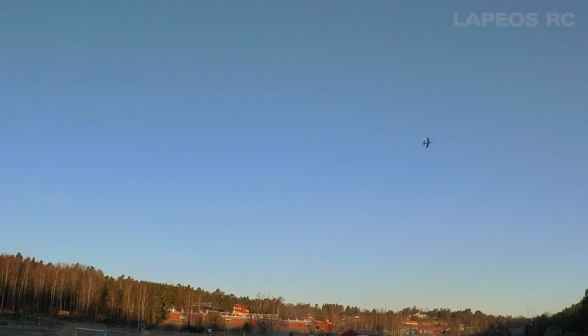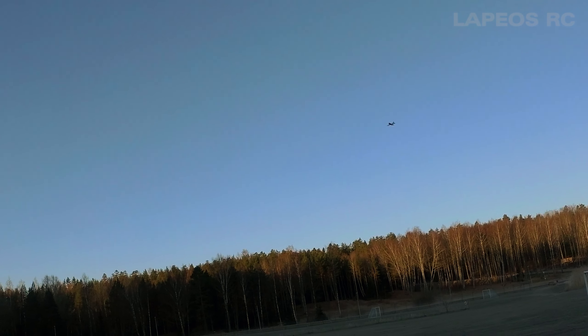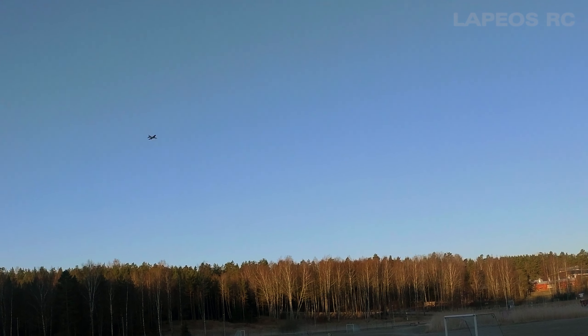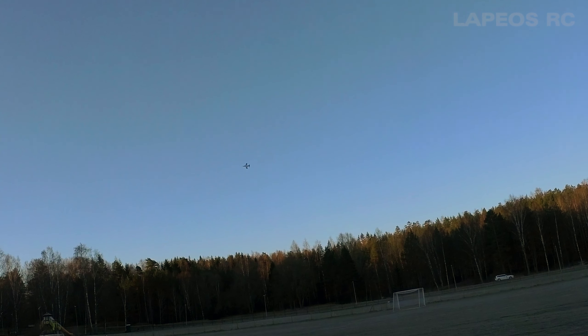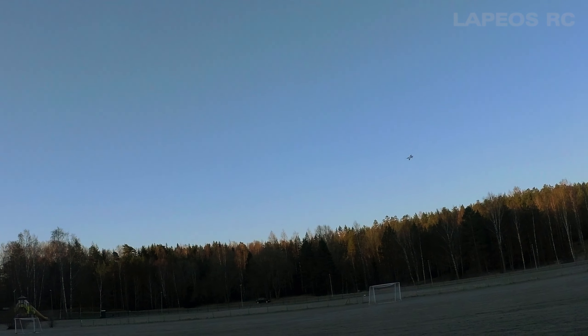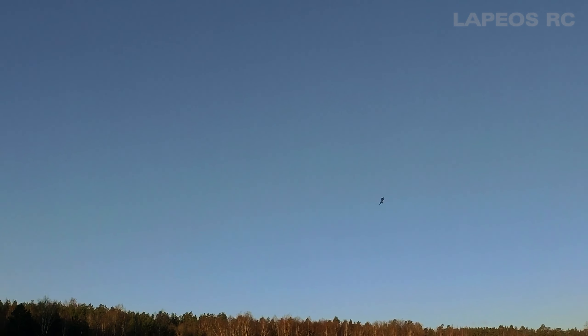It's a really slow EDF, which is... I don't know. Usually EDFs are kind of fast, but this one just oddly enough flies really slow regardless of what I'm doing. I can understand why this is a beginner EDF because it just flies so darn slow — slower than any of my prop-driven RC airplanes.